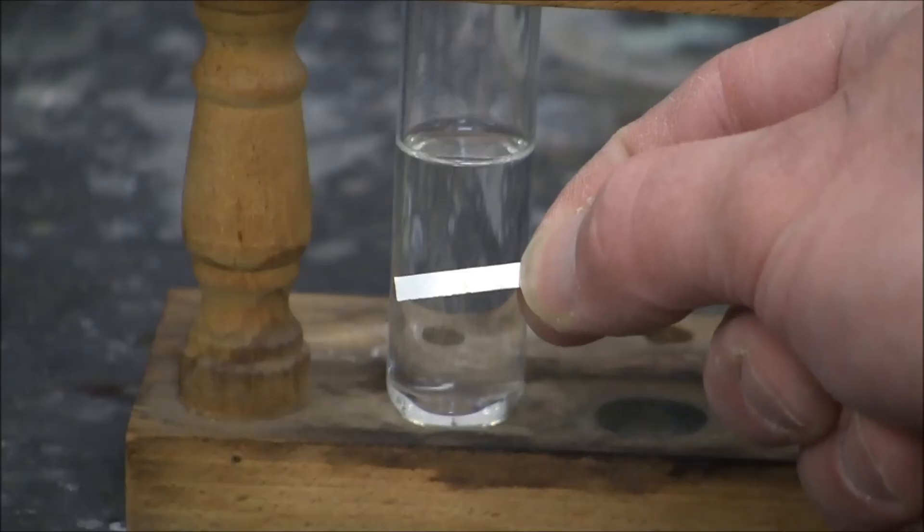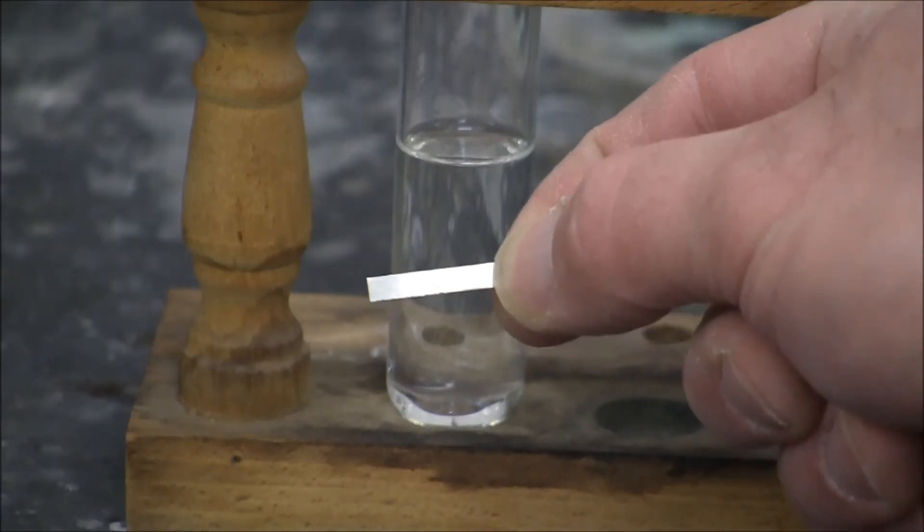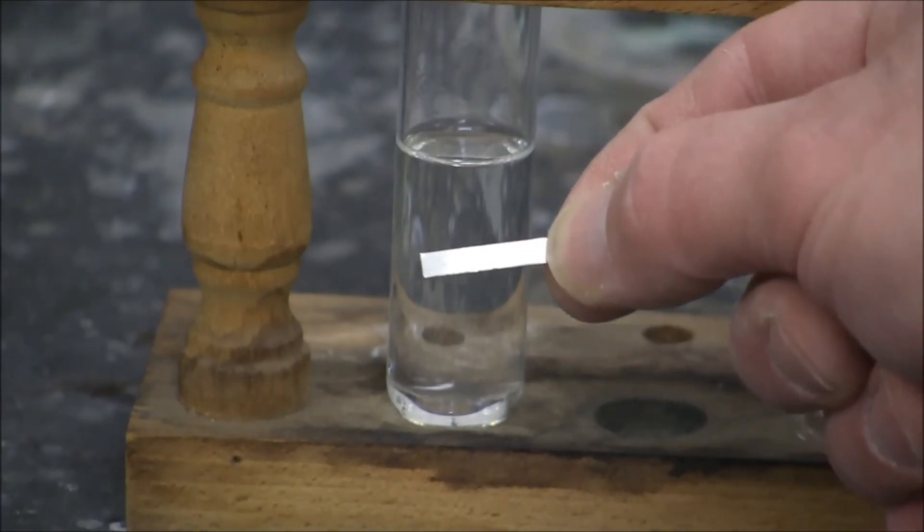A nice strip of shiny magnesium — this is about 50mg of magnesium.